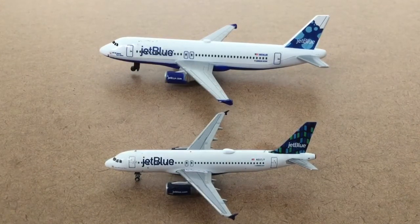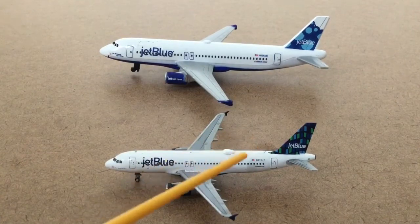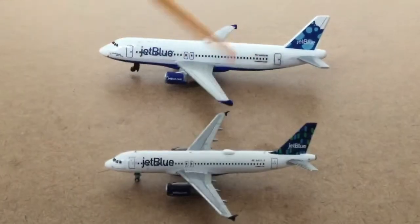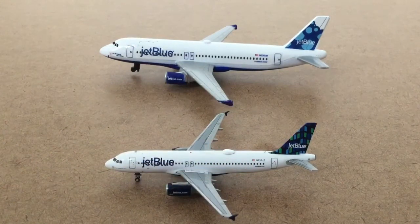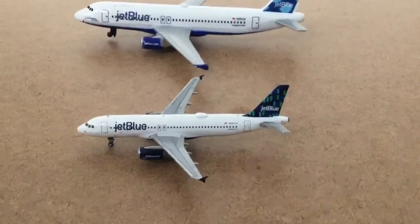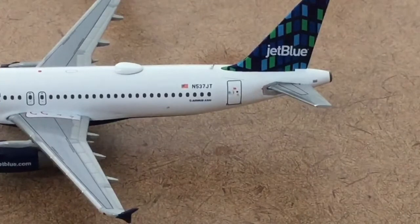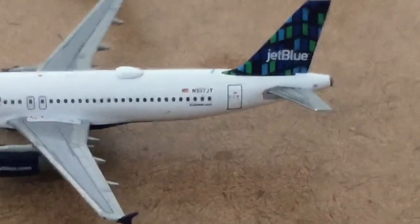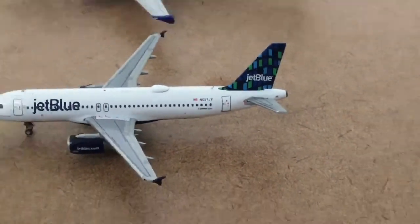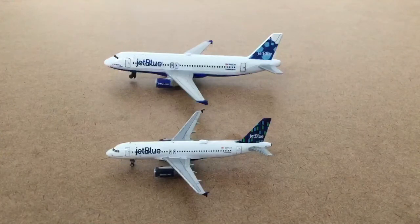One similarity between the two is they both have the American flag on the tail in the correct position, and they both have the A320 symbol. It says Airbus A320 on both the Gemini Jet and the Daron.